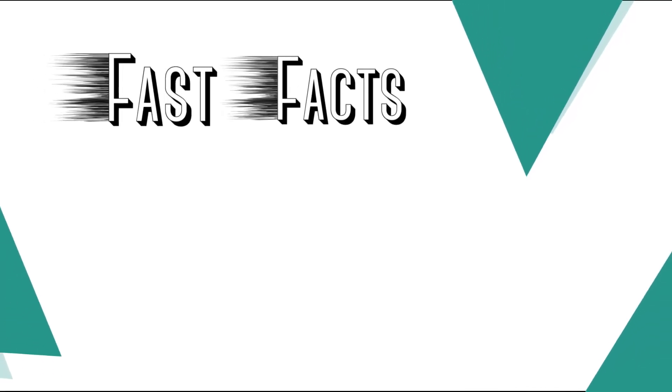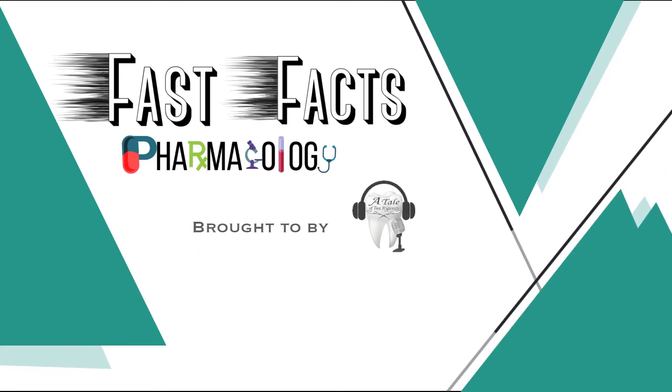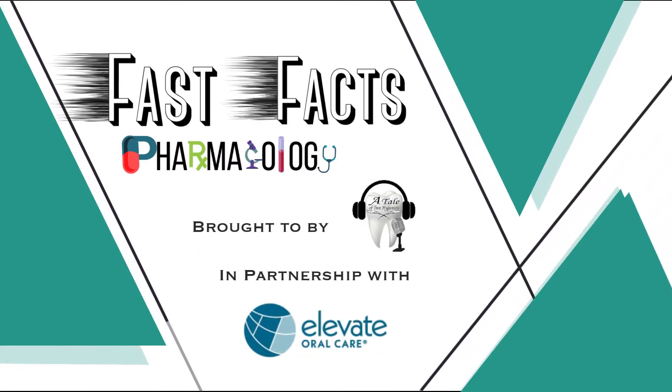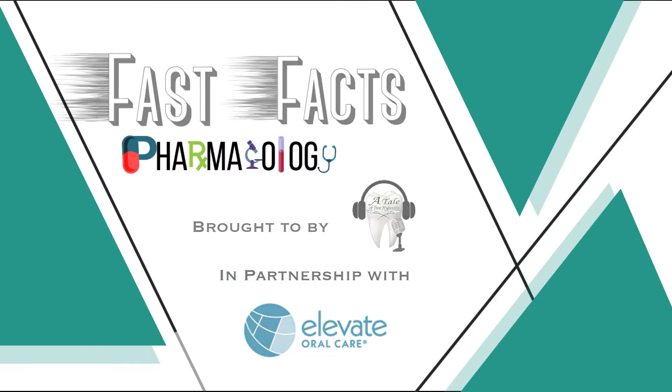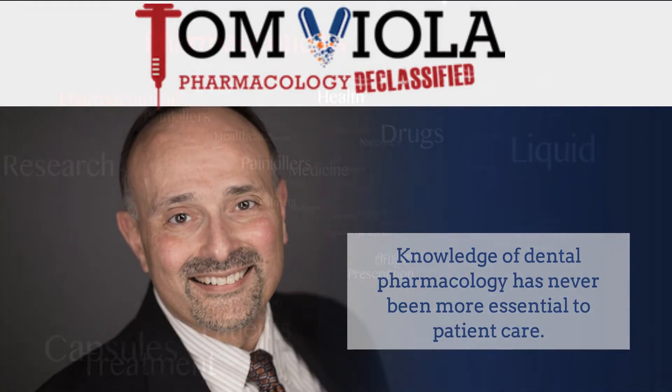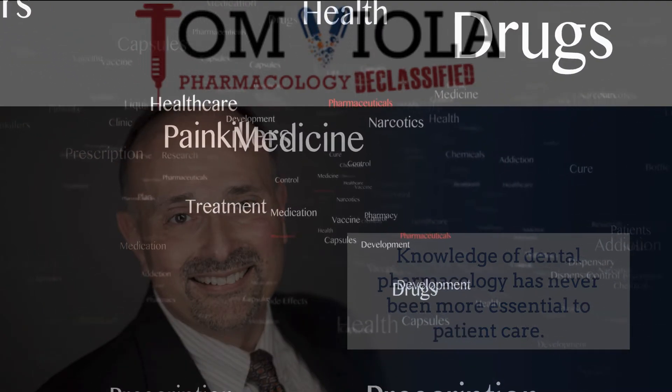Welcome back, everyone. You are enjoying another episode of Fast Facts Pharmacology Edition, brought to you by a tailed-toe hygienist in partnership with Elevate Oral Care. Please welcome your host, Tom Viola. I'm Tom Viola, a certified pharmacist, dental educator, and author.